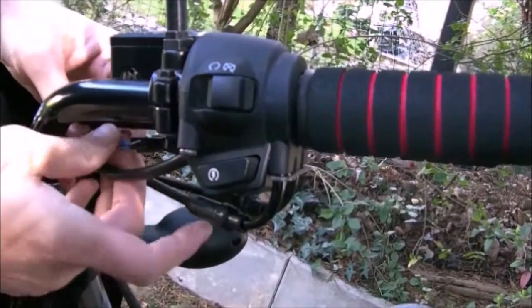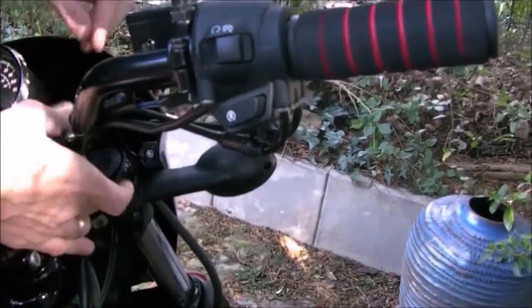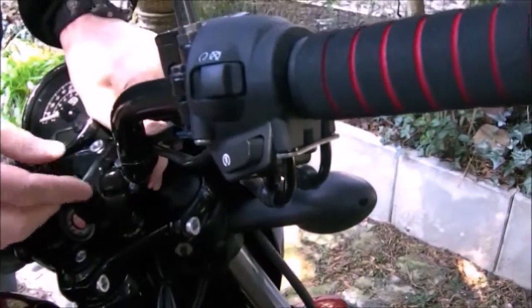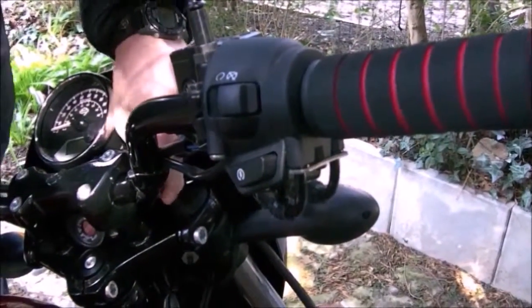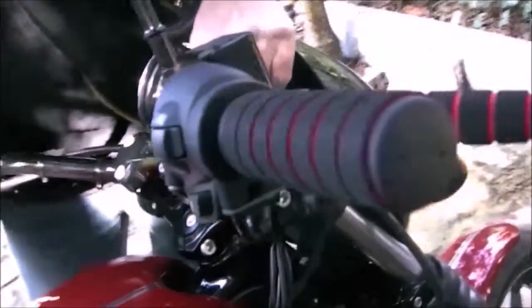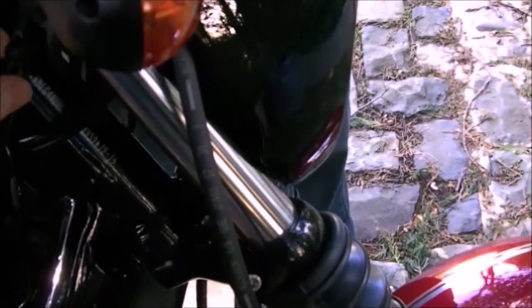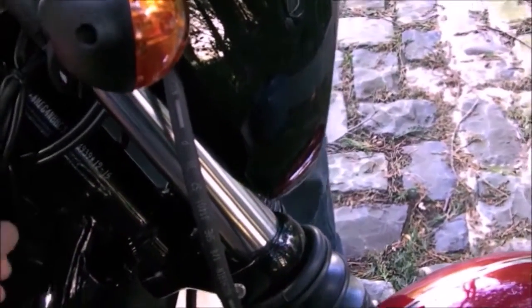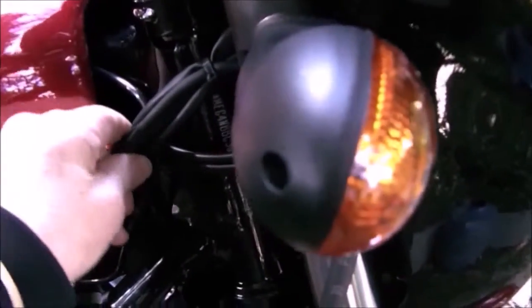That cable is too short — that's what the problem is. We'll have to free a load of that up because the cable is too short. We'll have to dive inside the handlebars somewhere. Yeah, the loom itself is being pulled all the way down — it's this lot here. It's all very tight.